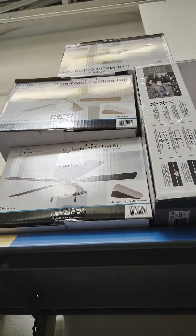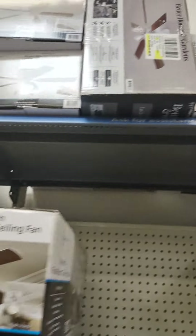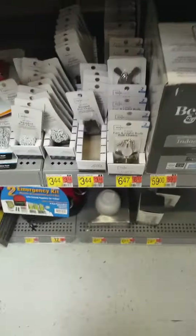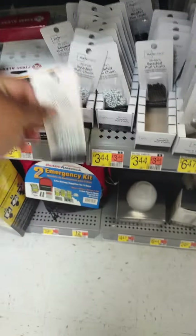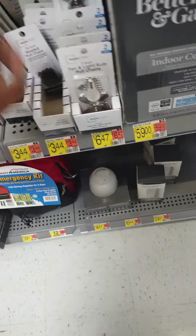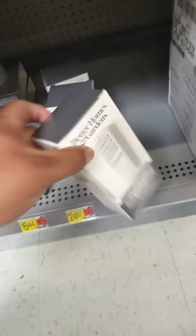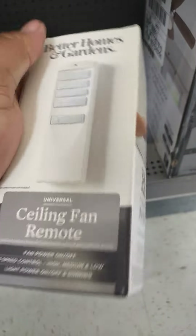There are those fans on top. Here are the pull chains right here, light shades — they start selling remotes.